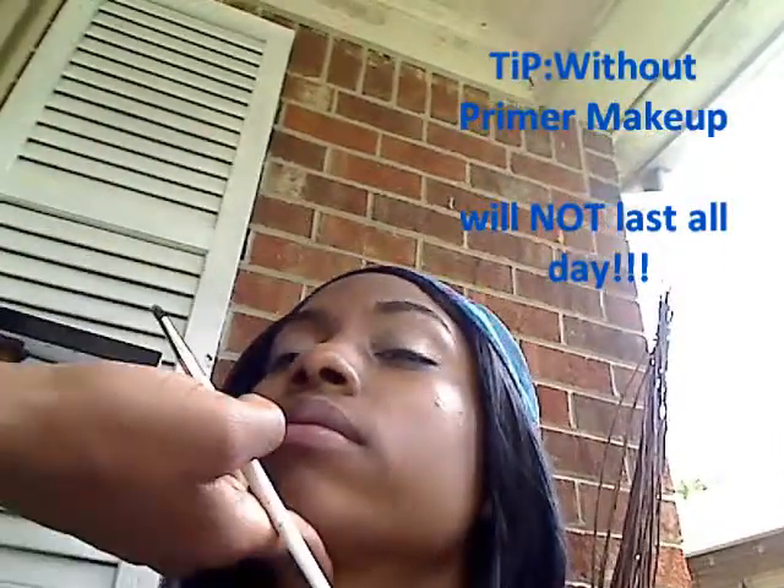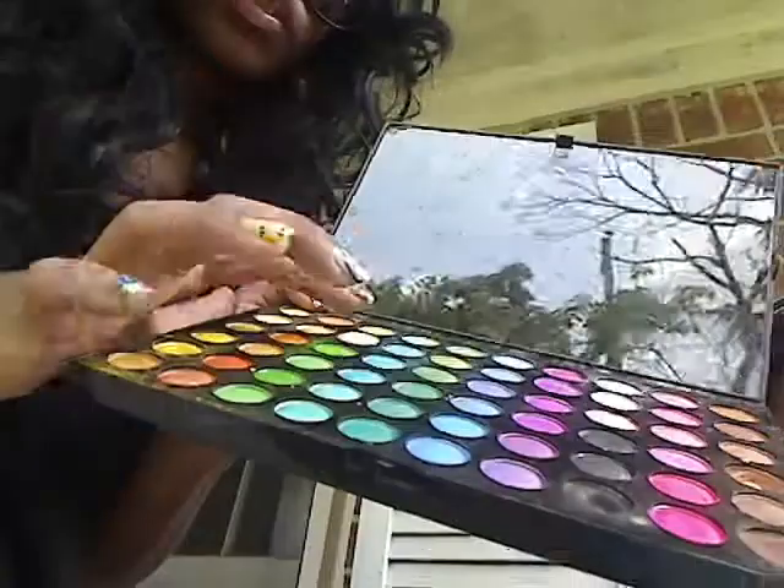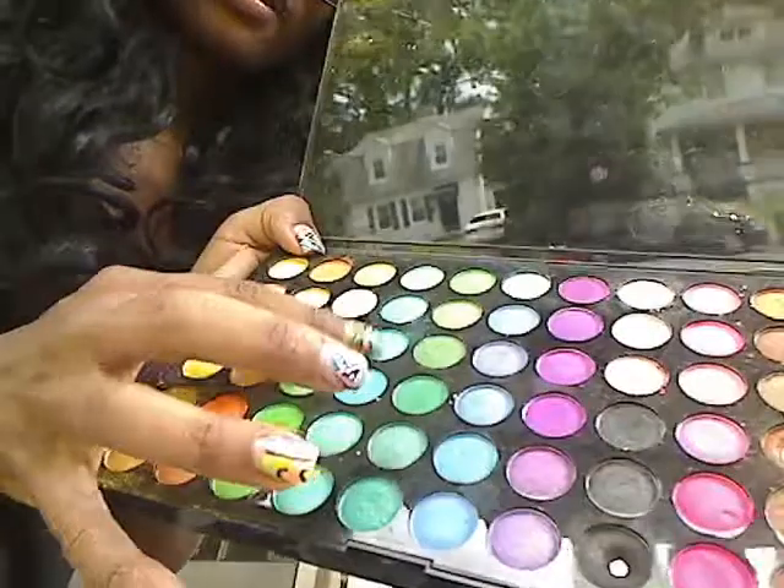Now we're going to start. I've already started with the face makeup just so that we can lock in all of her colors. Now I'm going to proceed to her bottom color, which is going to be a pretty aqua blue, and of course this is coming out of my colorful palette. We're going to be using a lot of the blues today.